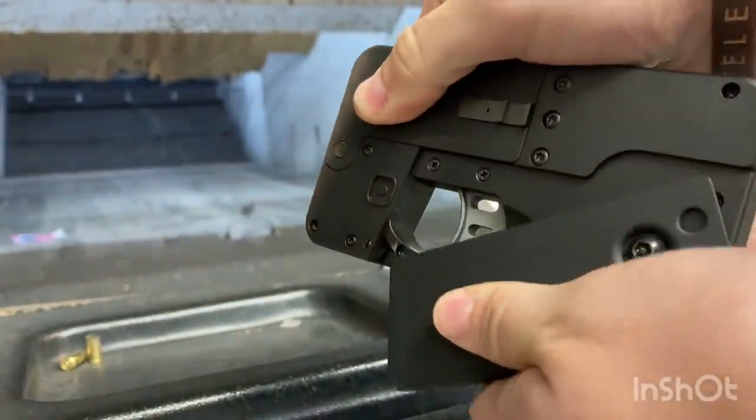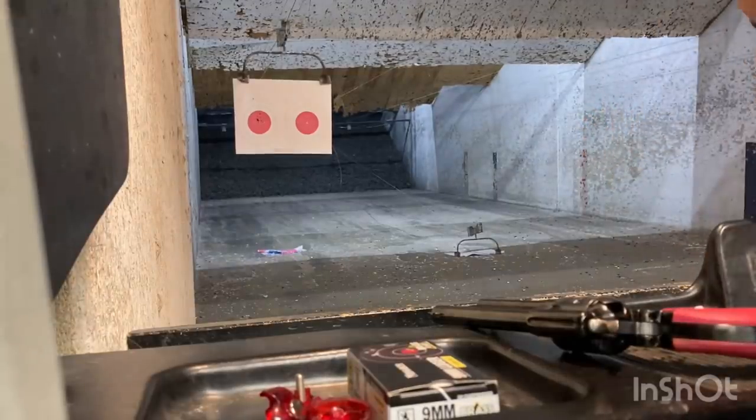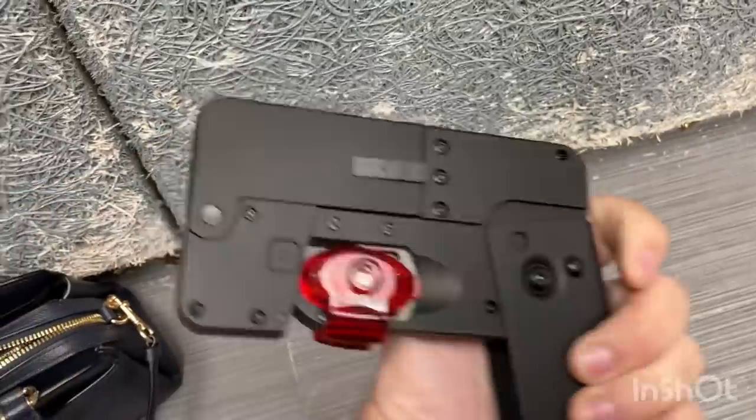This is my first two shots on the range right after opening it. You can see they both hit red, and they're three or four inches apart — one on top, one on bottom — and that corresponded with the barrels.